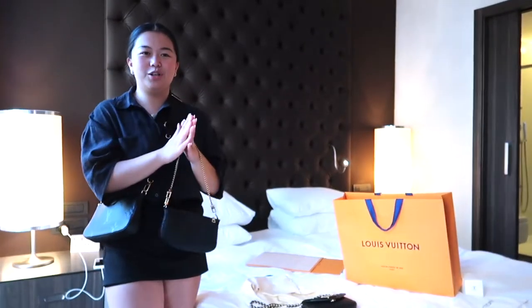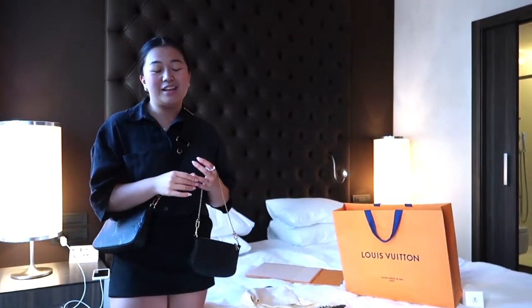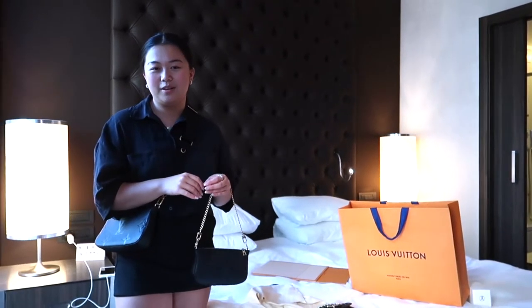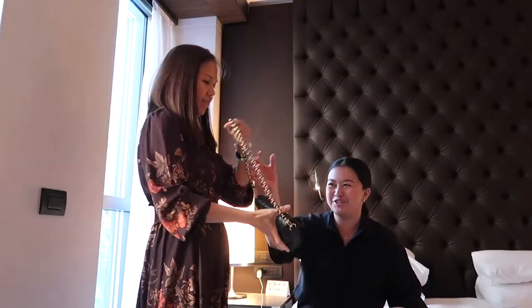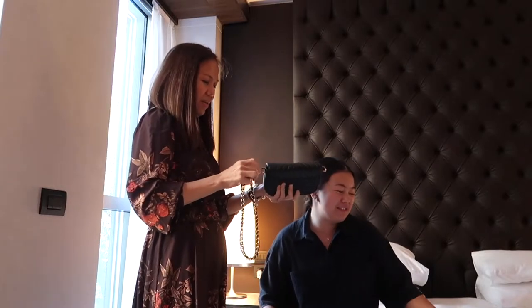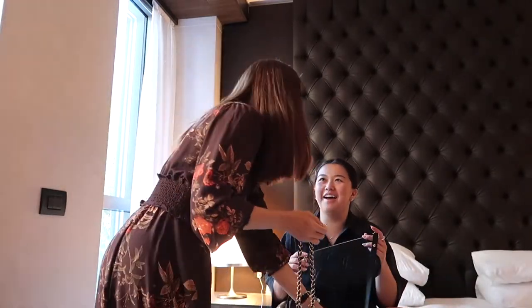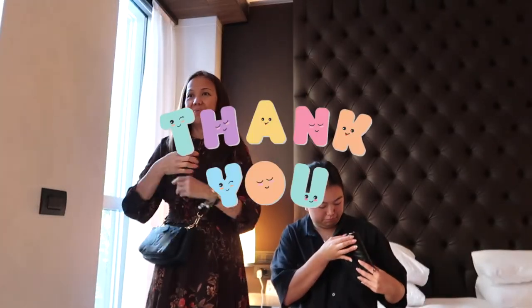Okay bye people — be grateful, be blessed, and I hope you have a great rest of your day! Subscribe down below, like and comment what you think. And why are you modeling the whole bag? You should only be modeling the chain!